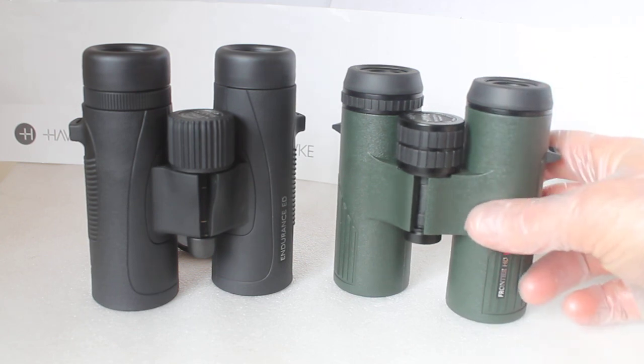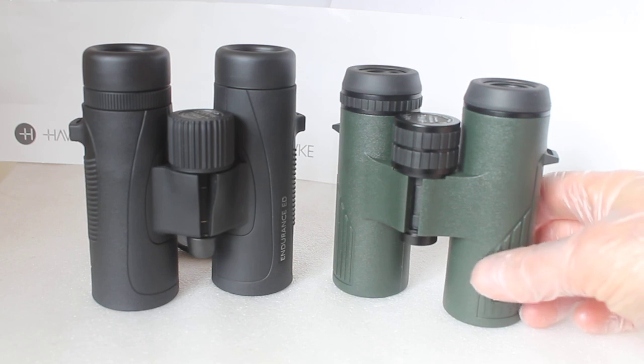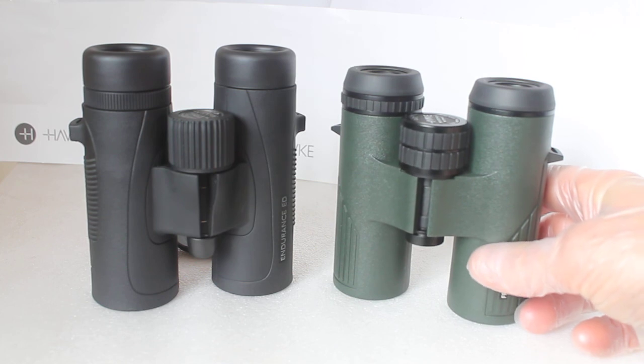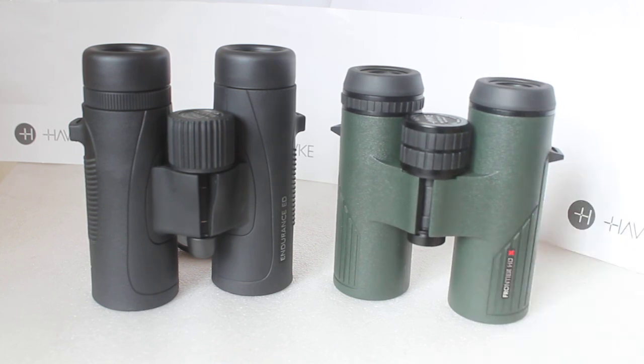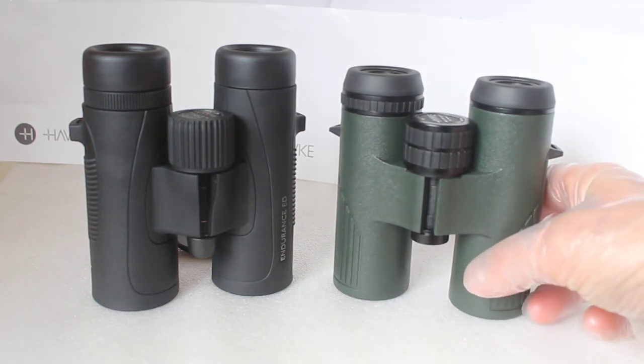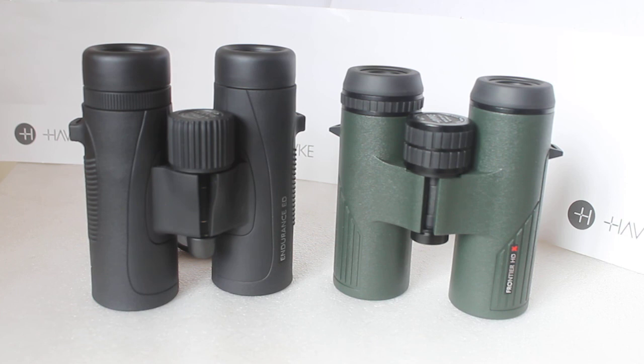So that was supposed to be just a couple of minutes but I ended up plugging myself and the business, and talking a bit about how I work at the optics weekends. You're by all means welcome to pop along, have a natter with me, and try before you buy. Thank you very much for watching — please check out the links in the description below.